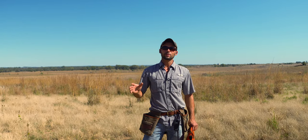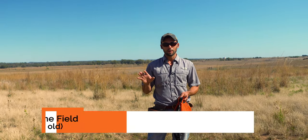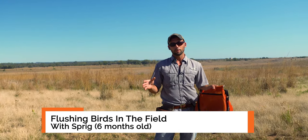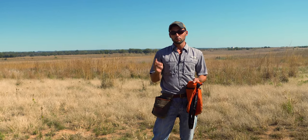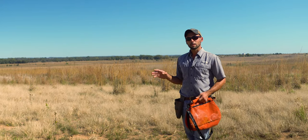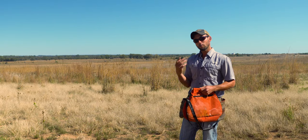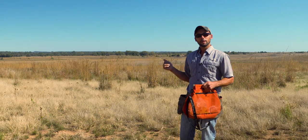Ethan here with Standing Stone Kennels, and we are back with another Sprig video. Sprig is six months old and we are ready to do some actual flushing of birds in the field. If you've already watched everything up until this point, we've done collar conditioning, bird and gun introductions. Today this is going to be his first introduction to actually finding and flushing birds in the field. Walk with me — I'm going to show you how we set this first bird, then we're going to grab Sprig, head to the field.